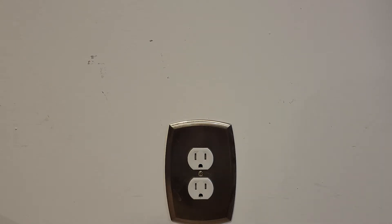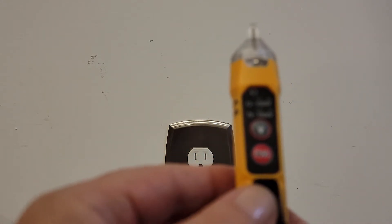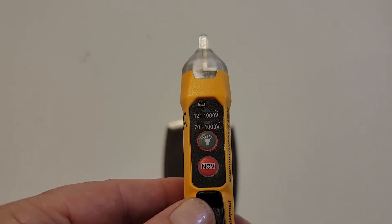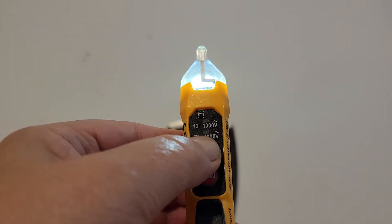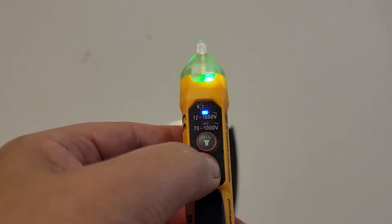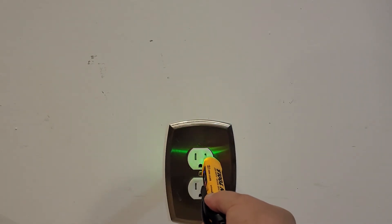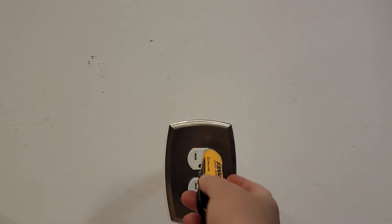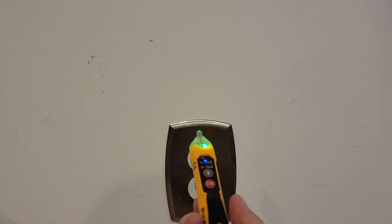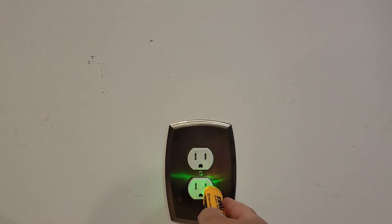The NCVT-3P has similar functions. It also has a flashlight and works on three batteries. It can measure in a more sensitive mode and can measure output. It can be switched to more sensitive or less sensitive mode.